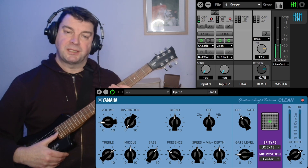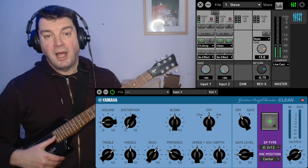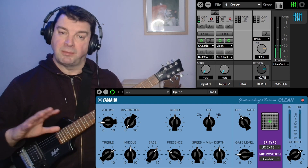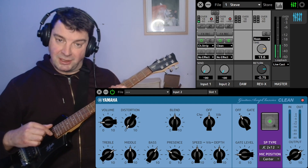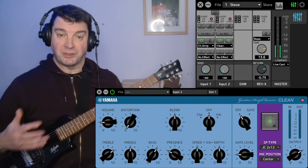This is another tutorial on the Steinberg UR22C audio interface. It's a slight departure from my previous tutorials in that normally I'm an electronic musician, whereas this is obviously a guitar. I can't play guitar, but I thought I'd just cover a little bit about how useful this is for guitarists.